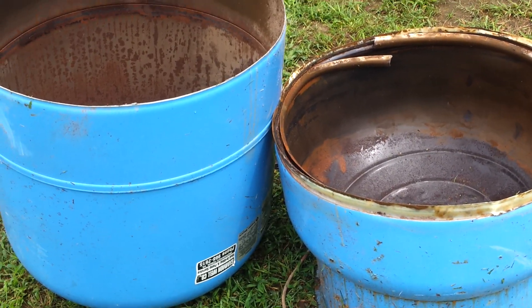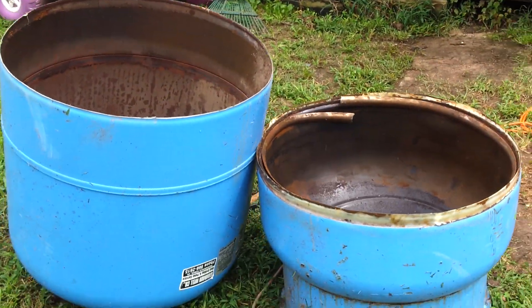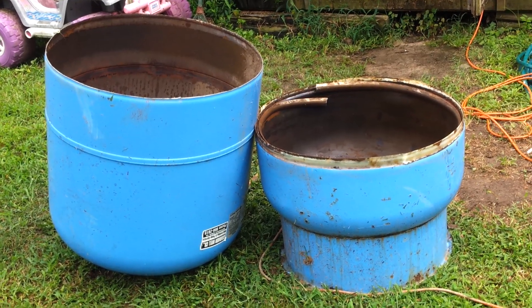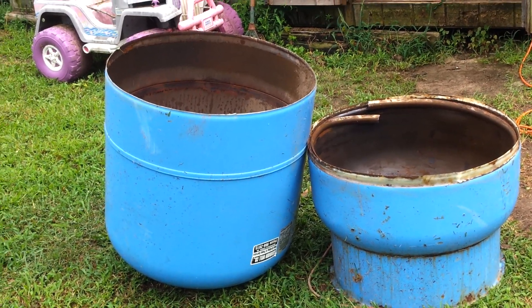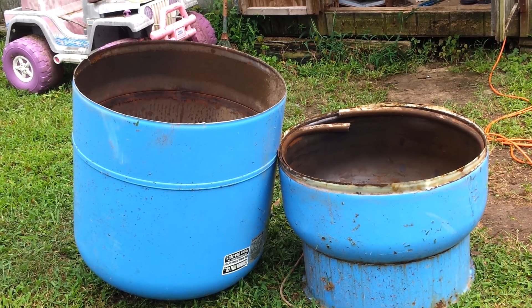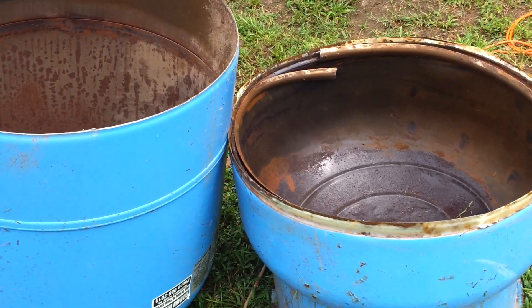I got this thing cut in half and I was slightly injured in the process. I'm gonna give you guys a fair warning — I don't know why I didn't think of this, but the tank still had pressure in it. I don't know why I didn't think about this, but by the time I realized that it was too late.